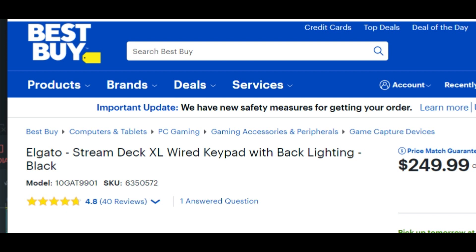Best price I found for it was at Best Buy. It was $249 plus tax, right around $270. I looked on eBay and for a used one it was a lot more than a new one. So I went with the new one. I've been saving up for this for a while. Figured it was a lot easier.